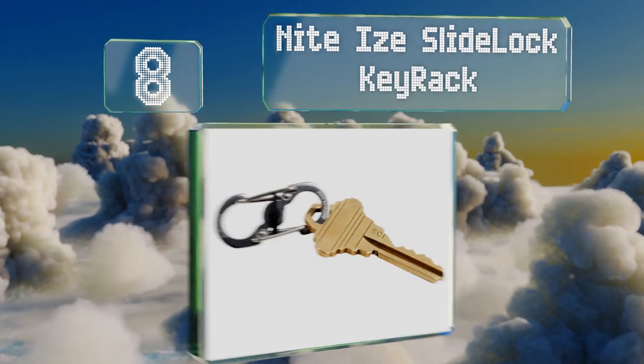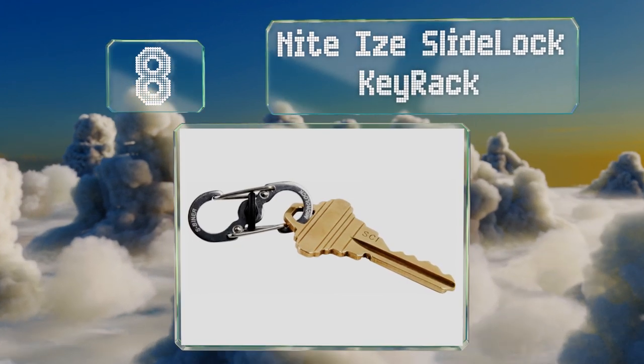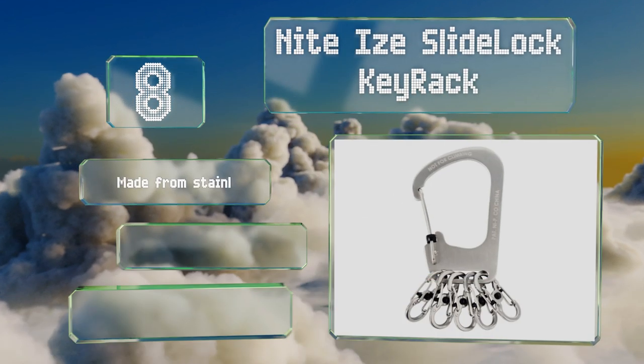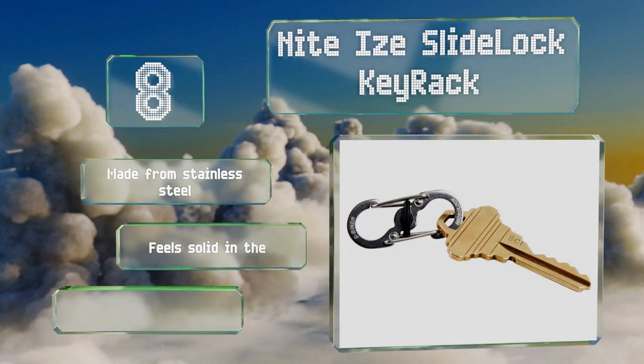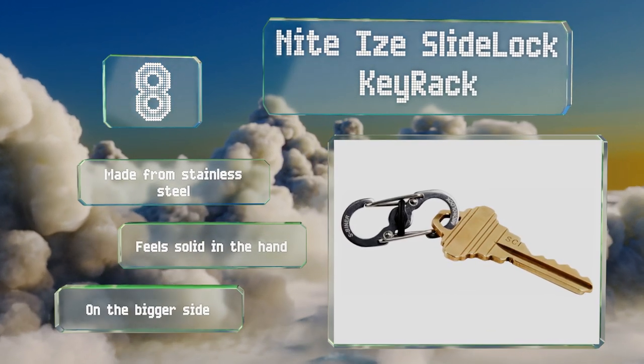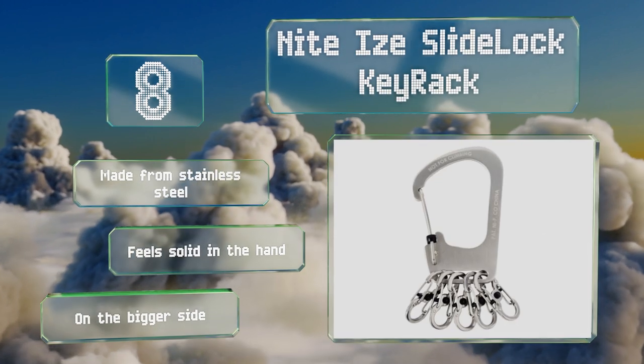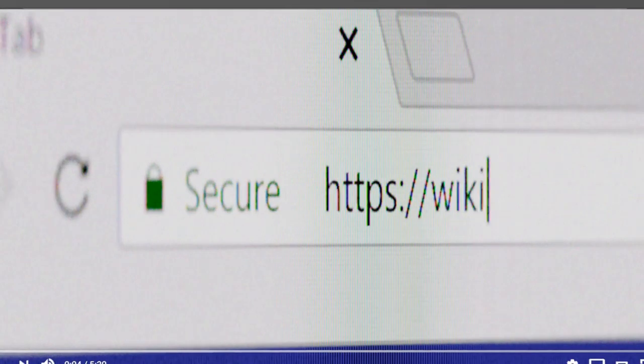Coming in at number eight, if you don't want to deal with cords, the Night High Slide Lock Key Rack can make a fine alternative. The large locking carabiner arrives with five micro lock S-biners that stay put when you need them to, then come off when you're ready to use them. It's made from stainless steel and feels solid in the hand; however, it is on the bigger side.